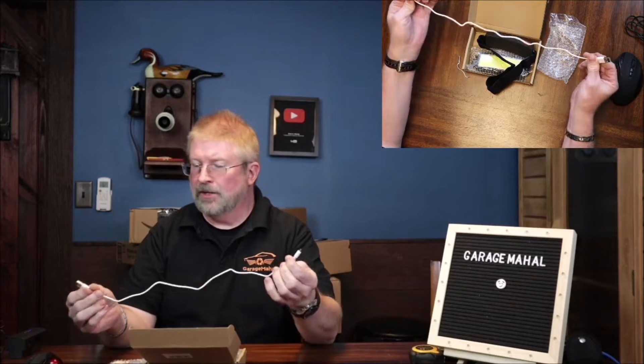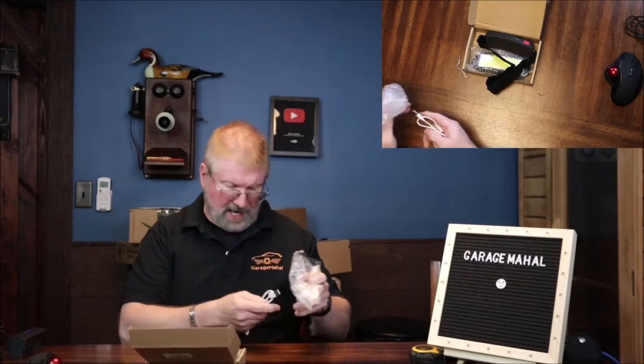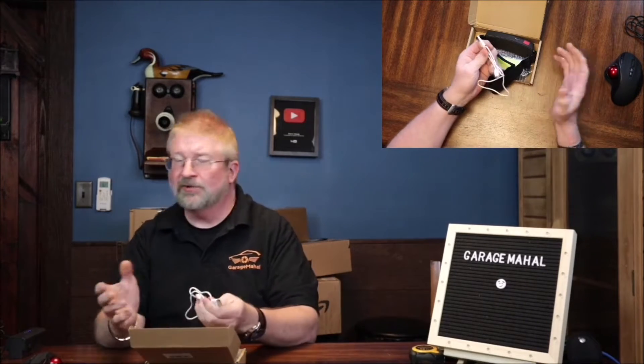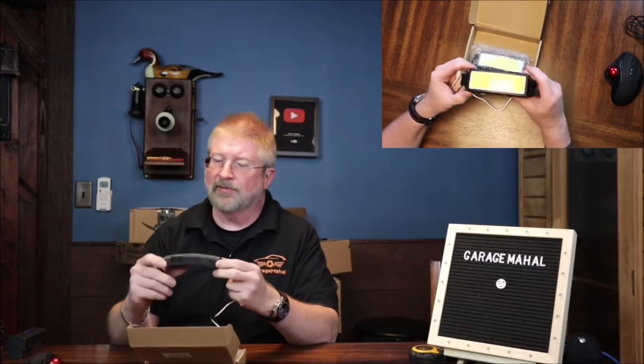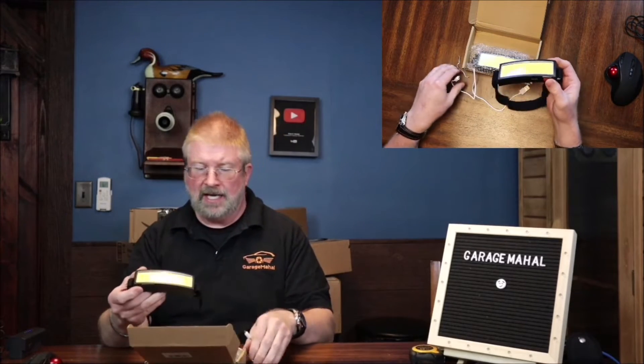It comes with a charging cable so you don't need anything fancy other than a charging block from your cell phone. A lot of new extension cord outlets come with those power ports on them, but anyway this is the light.